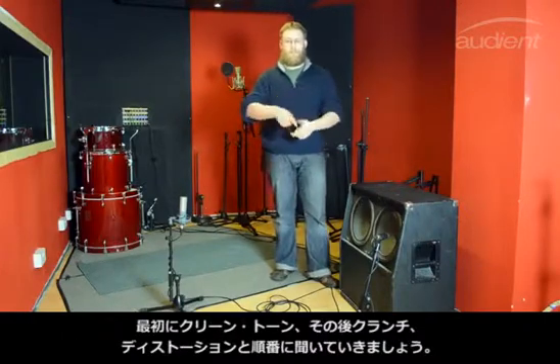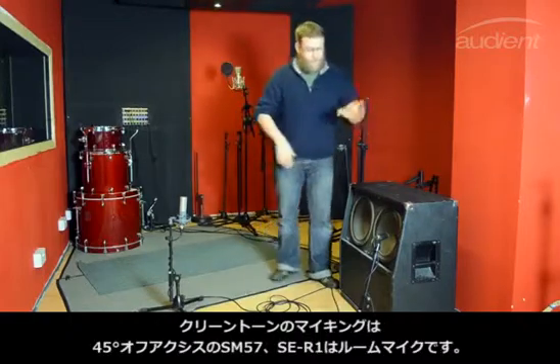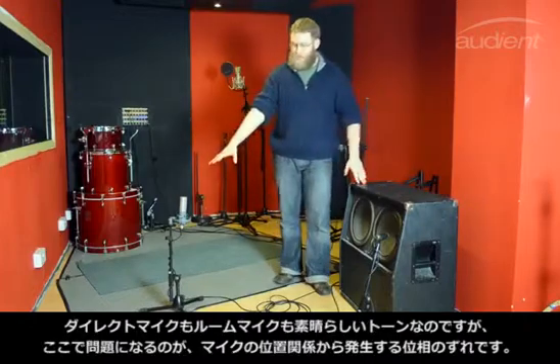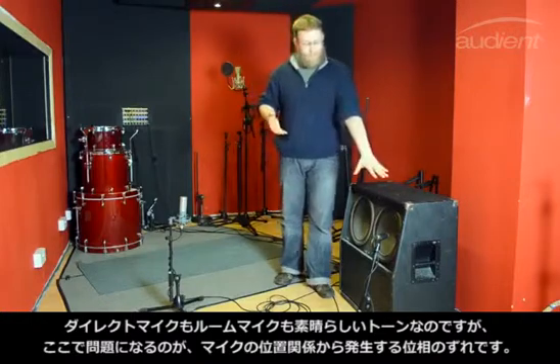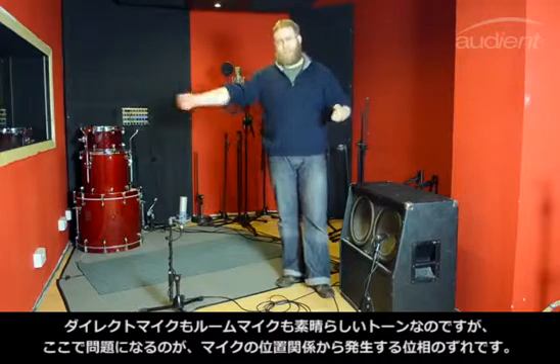We're going to start with clean first, then move to crunch, then distortion. So this is the clean setup as I have it right now. We've got a 57 off-axis on a 45-degree angle and we've got the R1 in the room. The problem we'd normally have with these is that you've got a nice direct mic and a room mic, but the room mic will be out of phase because of the distance from the cab.